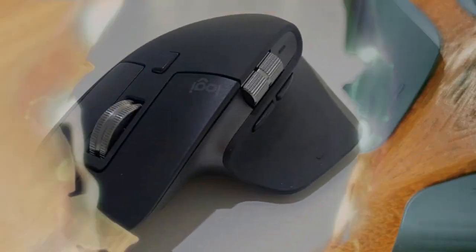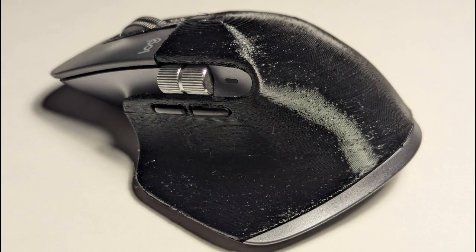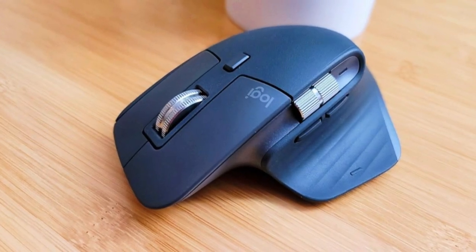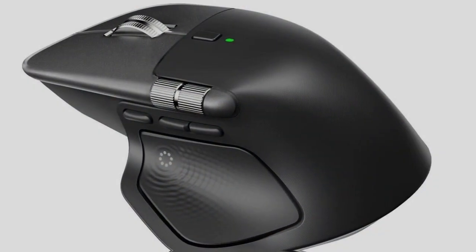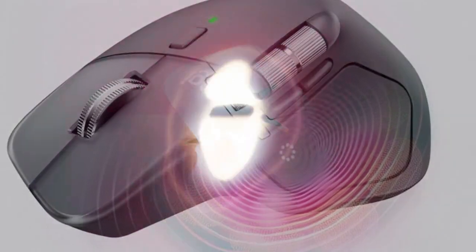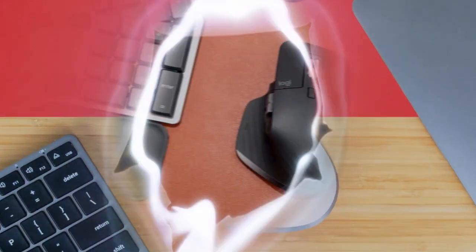Join me as I dive into the new features of the Logitech MX Master 4 and see if I can master them all in one go. The Logitech MX Master series has long been revered for its ergonomic design and top-notch productivity features. The latest iteration, the MX Master 4, continues this legacy with some seriously impressive upgrades.